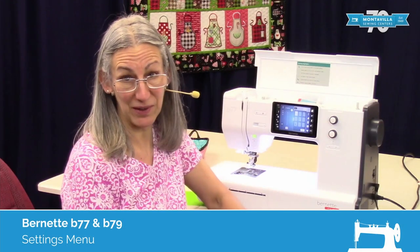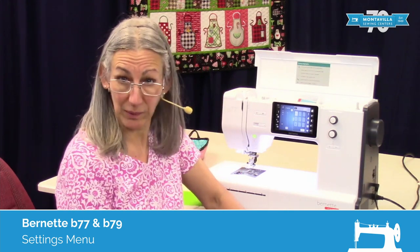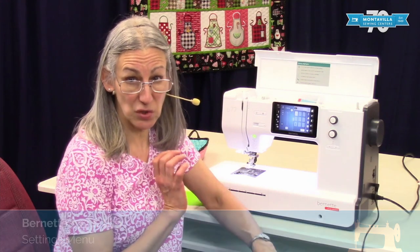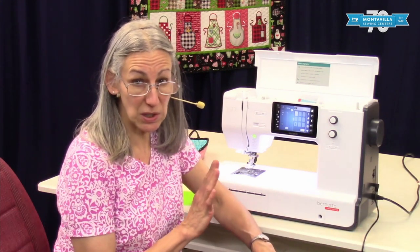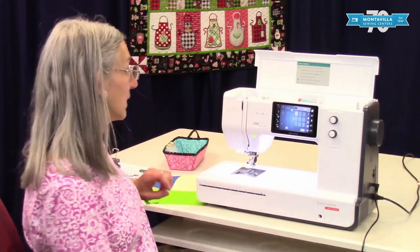Hi, I'm Karen. We're here at Montevilla Sewing Center and today we're talking about the Bernette B77. In this video I'm going to show you about the settings on this machine. There are a lot of settings that you can make your machine sew just the way you want it. So let's get into that.